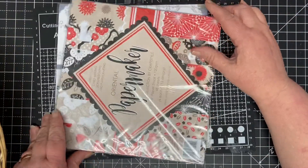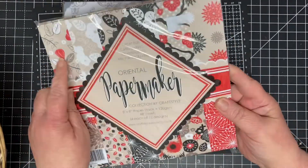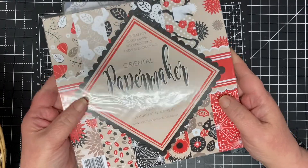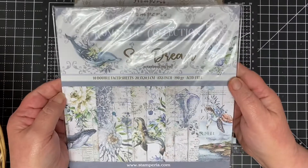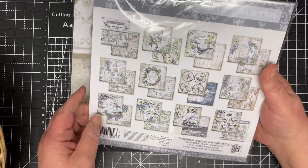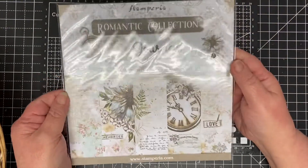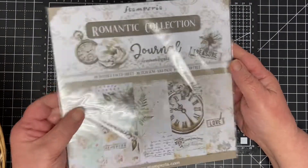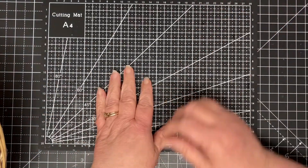Then we have an Oriental design — all of these are nice designs and they're 8x8 by the way, in case they look a little bit small. Then a Romantic Collection from Stamperia — I absolutely love Stamperia. That's that one. Then we've got Romantic Collection again, the journal. I might actually go for the bigger ones, we shall see.